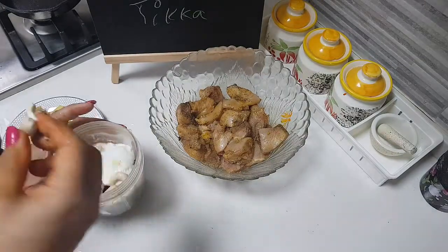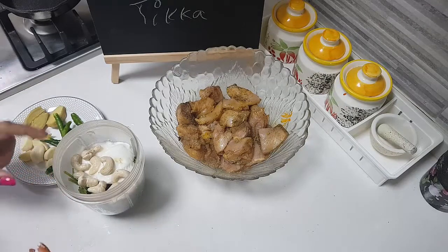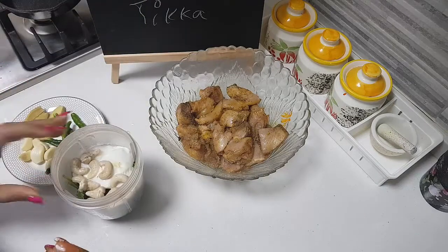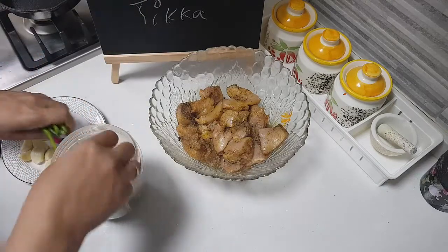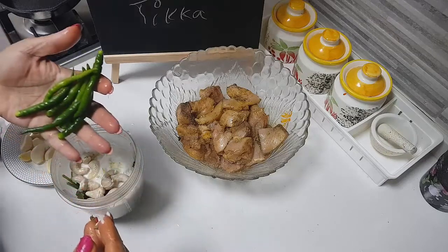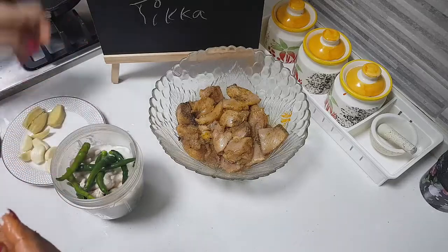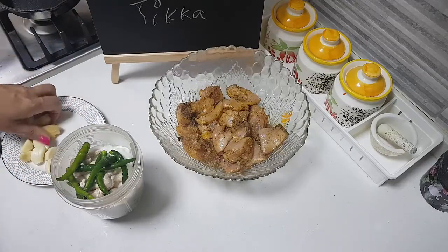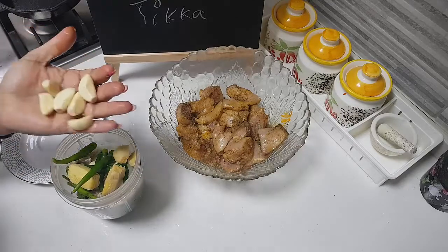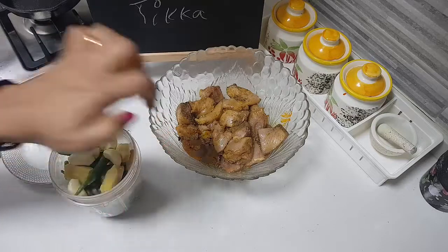In this jar I have taken one cup of mint leaves and one cup of coriander leaves. I have added one third cup of curd, then 12 pieces of cashew, about seven pieces of green chillies, one piece of ginger, and about six pieces of garlic. I'm going to make this into a fine paste and add it on.